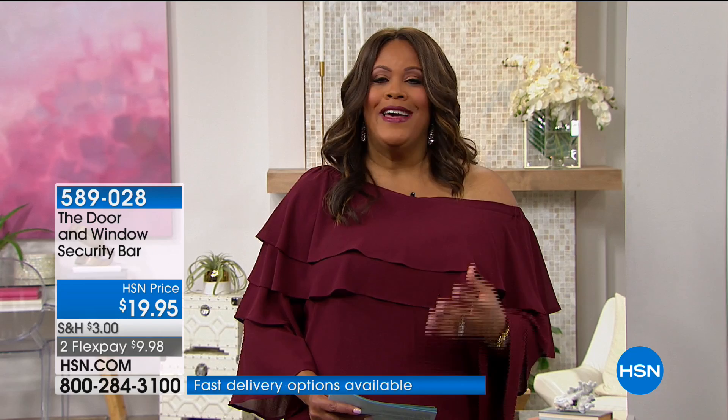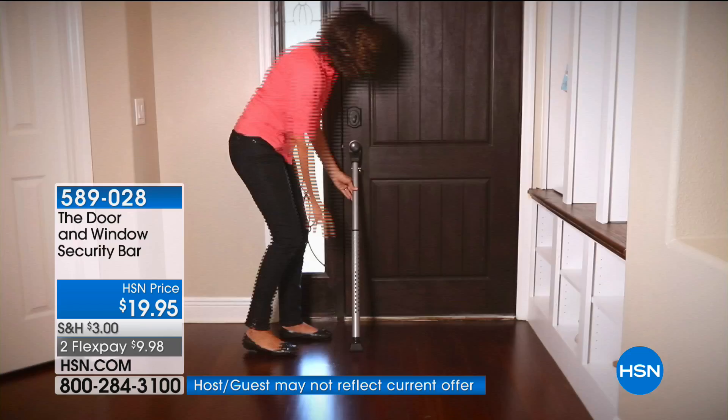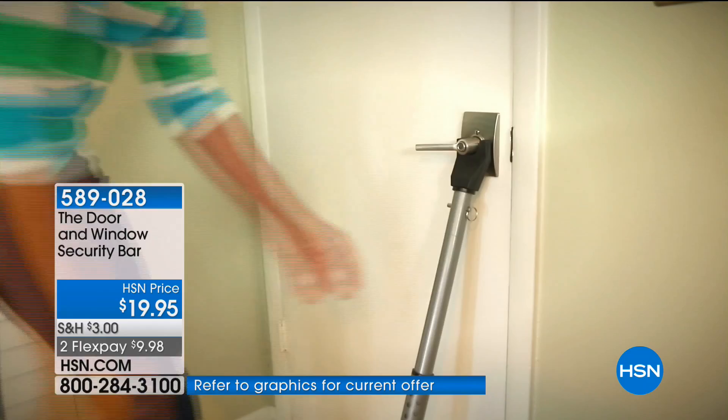You can use it with your doors, windows, and patio sliding doors, which are so unsafe. Whenever I travel and go to a hotel, I can't sleep because I feel unsafe. You don't know the people next to you. But you can take this with you so that you feel safe in your hotel room.